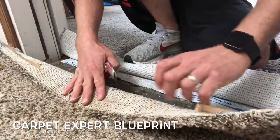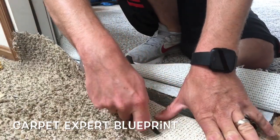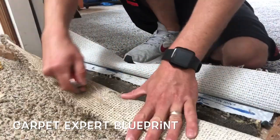The piece I've folded back right now is the old existing carpet and the piece that my shoe is on is the newly installed carpet in the bedroom there.